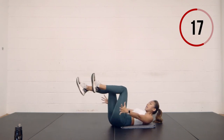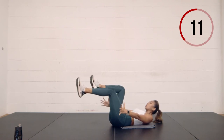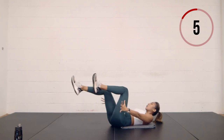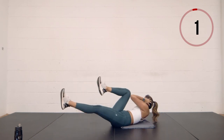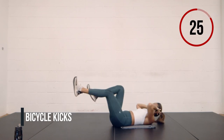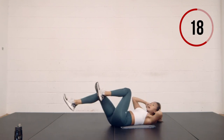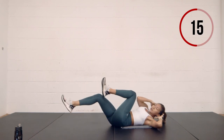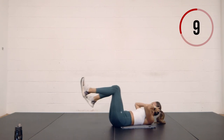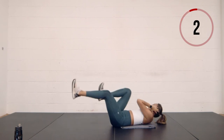Last ten seconds — finishing with bicycle crunches in three, two, one. Hands behind your head — one, two, three, four, one, two, three, hold on the third. Last 15 seconds, double time in three, two, one — here we go. Last ten seconds left. Four, three, two, and one.